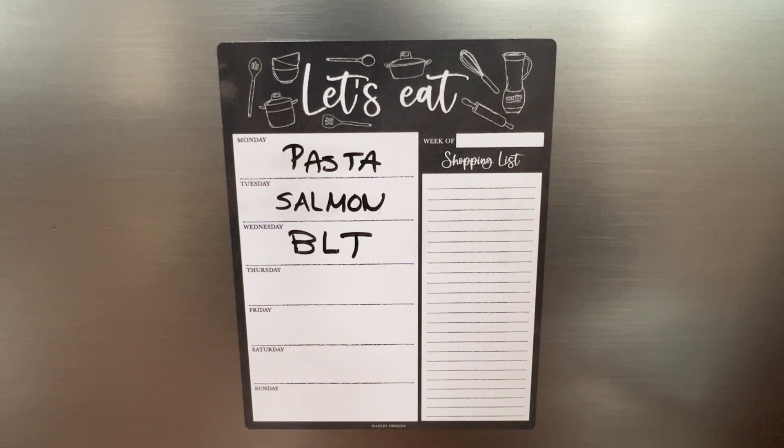I like it because my husband and my kids also add items to it, and it's clearly displayed so we can take it from start to finish and keep on the healthy eating track. Meal planning isn't just about organization, but it's actually about making life easier for our busy families. I highly recommend this product — you won't be disappointed.